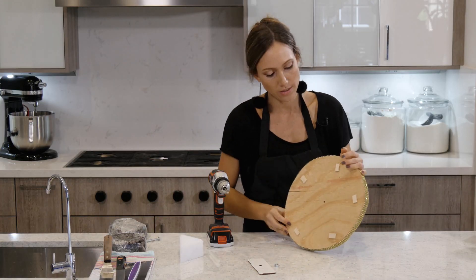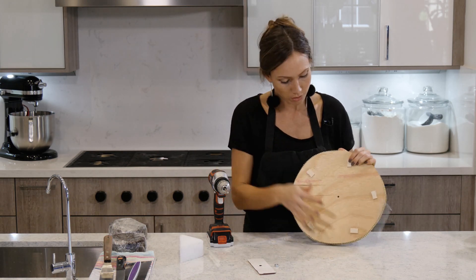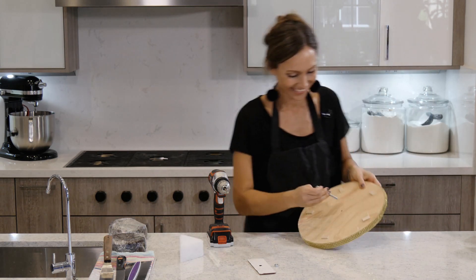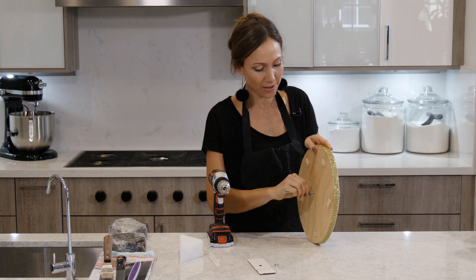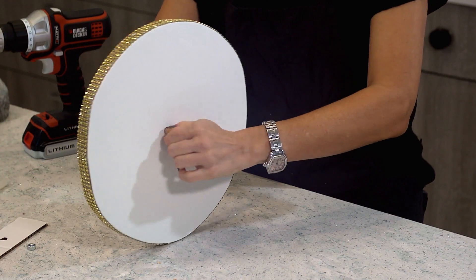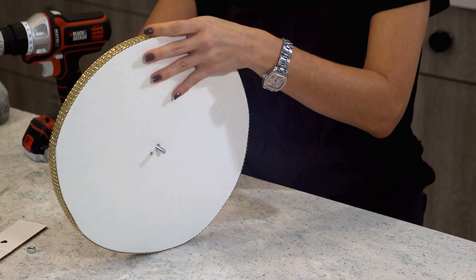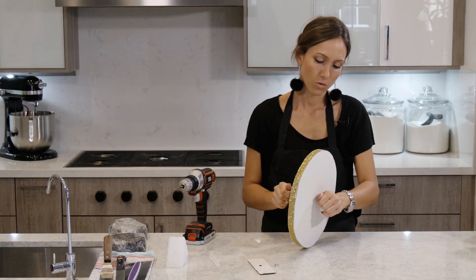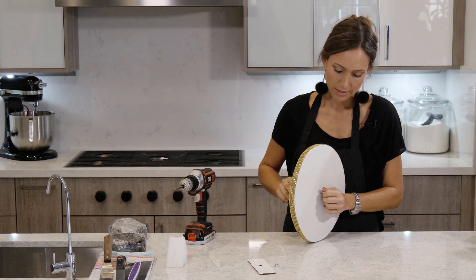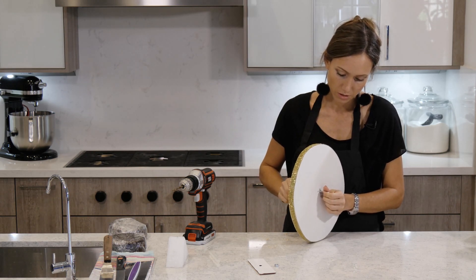The other thing I forgot to mention is that I have these little pegs on the bottom of my board, so that when I put my bolt in there, there's room for it. The reason I'm doing this is that it's going to help make sure that the cakes stay standing up, and if you're transporting it, it's going to be safe — it's not going to fall down.